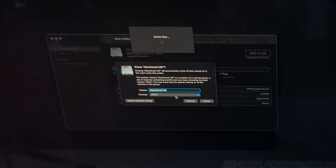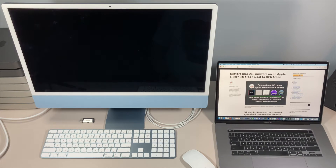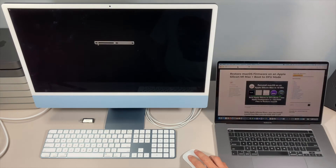We'll click Erase Mac. It's asking if you're sure you want to erase Mac — yes we do. It's going to erase the Mac, reboot, and then go to the Activate Mac screen. That's where it's going to grab that new installation certificate we talked about, and you're going to have to connect your new iMac to Wi-Fi to be able to get that certificate and finish the setup so we can reinstall macOS Big Sur.